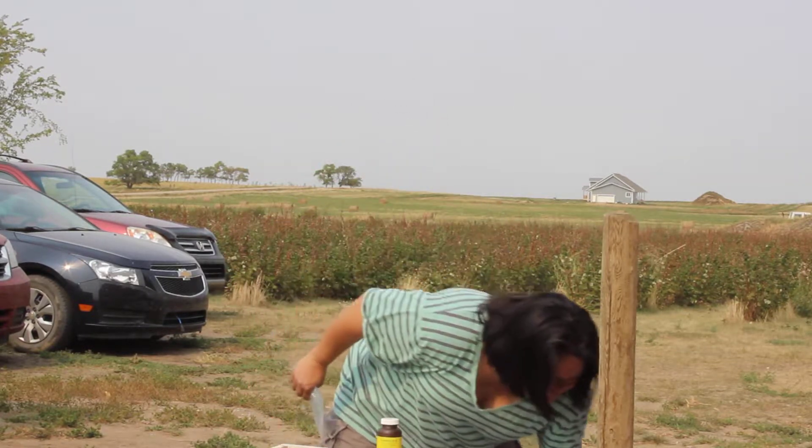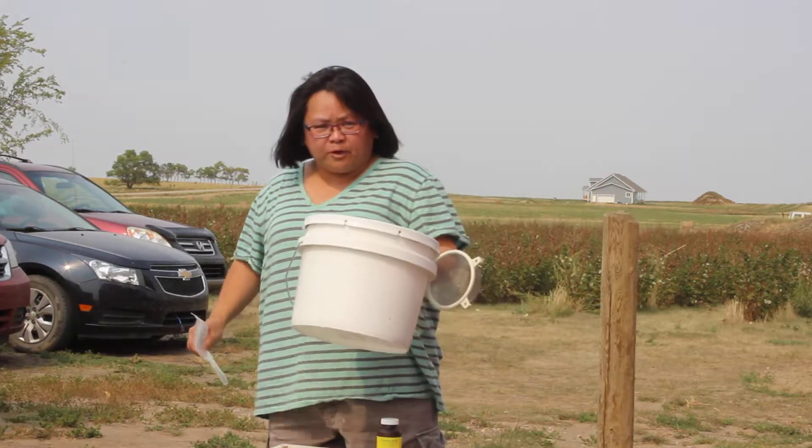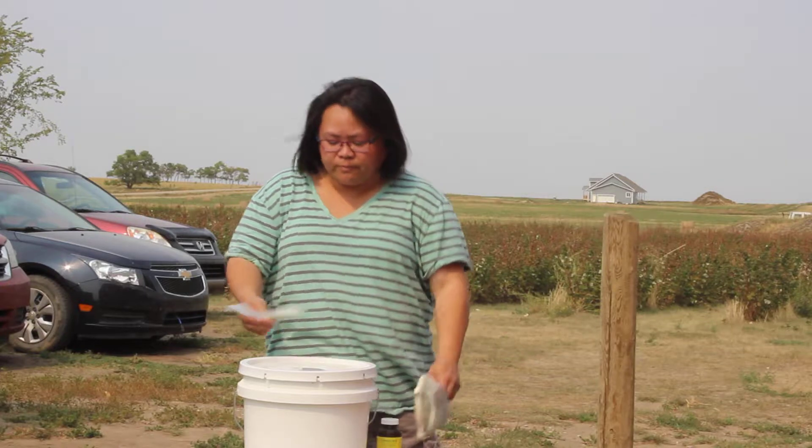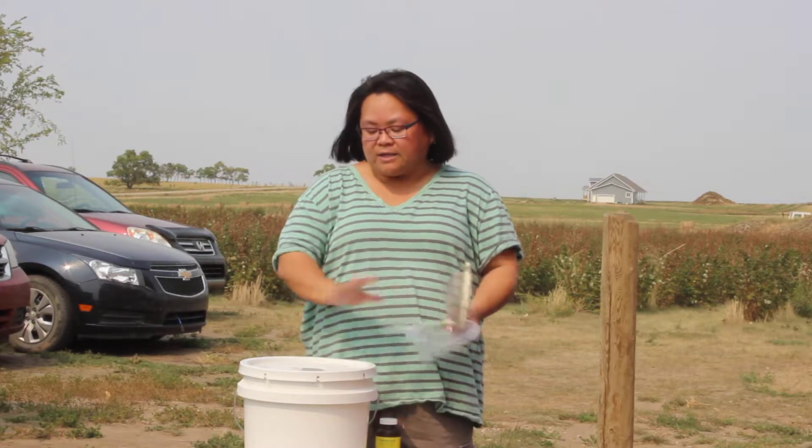One portion of this will feed one hive in a feeder pail. You mix it with 1-to-1 sugar or 2-to-1 sugar and you basically feed it. You don't have to do a dry application — it just goes in the feeder pail.